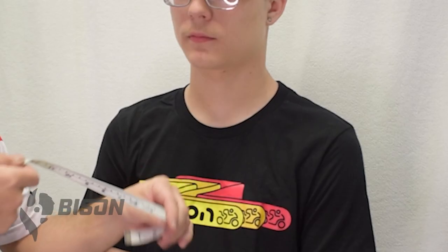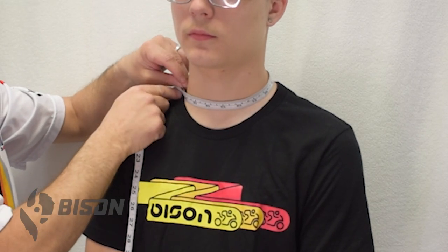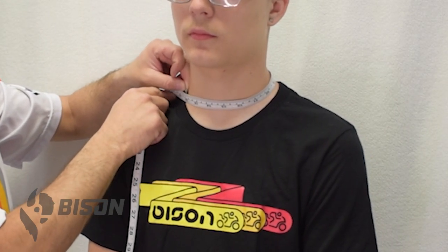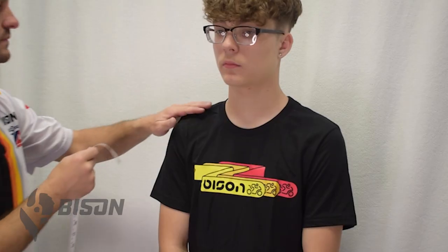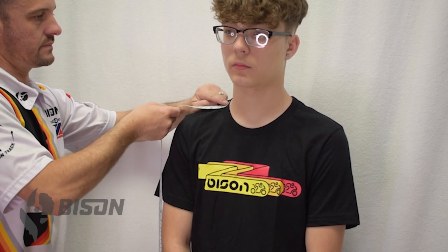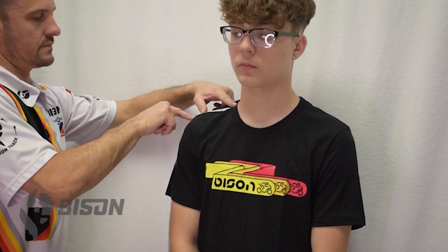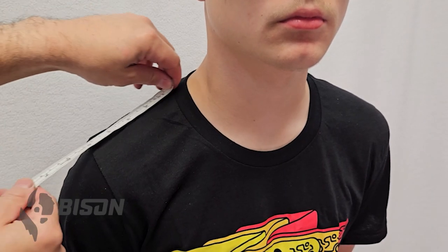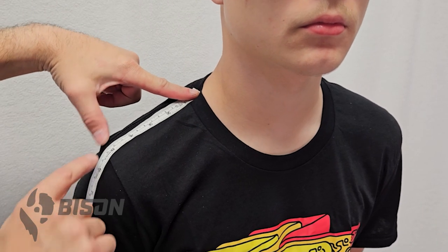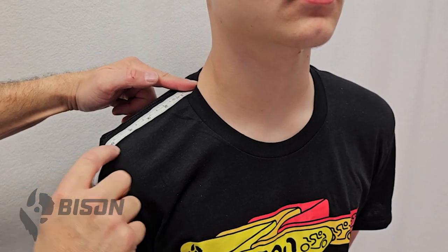Measurement number one is neck circumference. This one's super simple. As you can see on the diagram and here with Carter, just right around the base of the neck — not too tight. Measurement number two is going to be the base of your neck down to the shoulder. We place the end of the tape at the collar and go down to the point where your shoulder drops off. You can usually feel this on the person. Carter's pretty bony — I can feel where his shoulder drops off. It's usually right around the seam on your t-shirt.